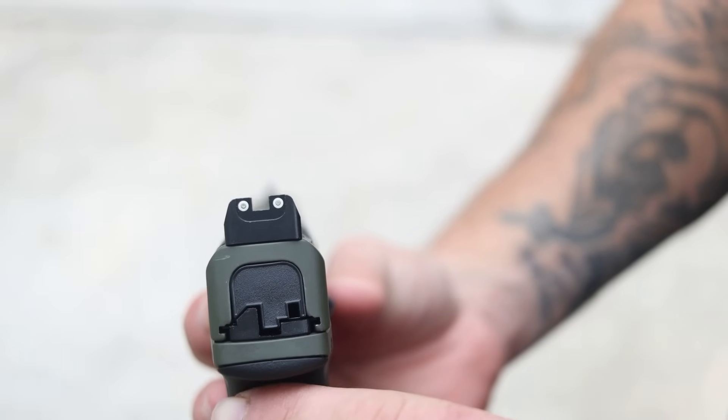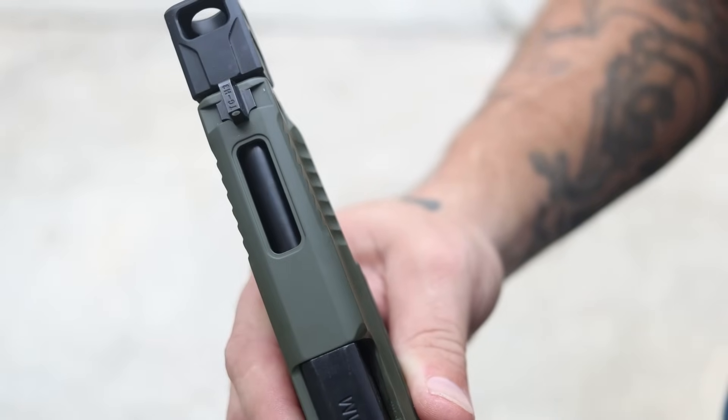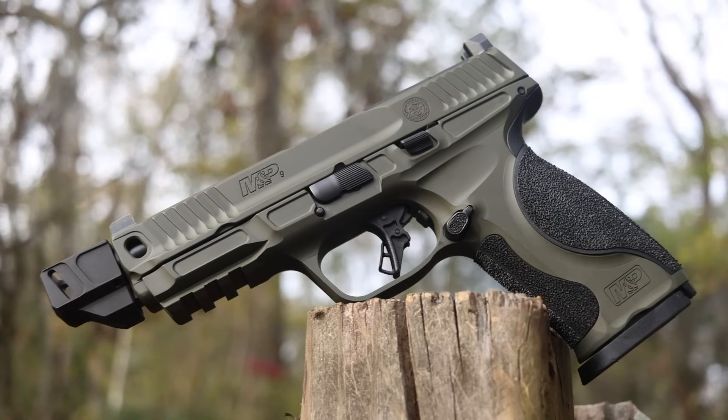We have the optic system from the CORE and suppressor-height sights to co-witness with your optic. There's a Picatinny rail, a reversible magazine release, and it actually comes with four mags — two 17-round and two 23-round extended mags.